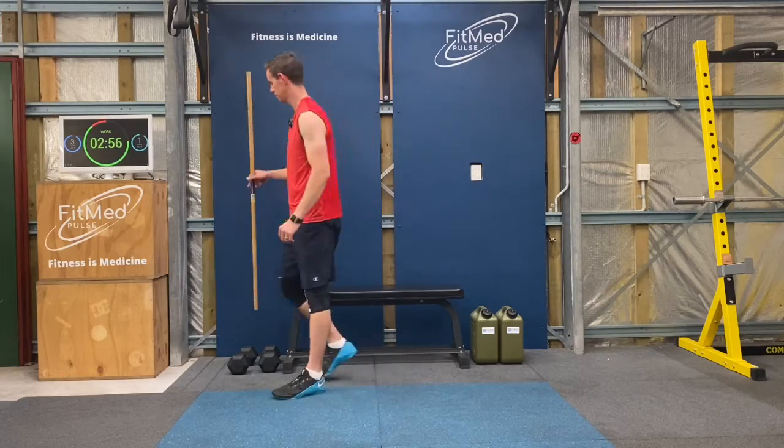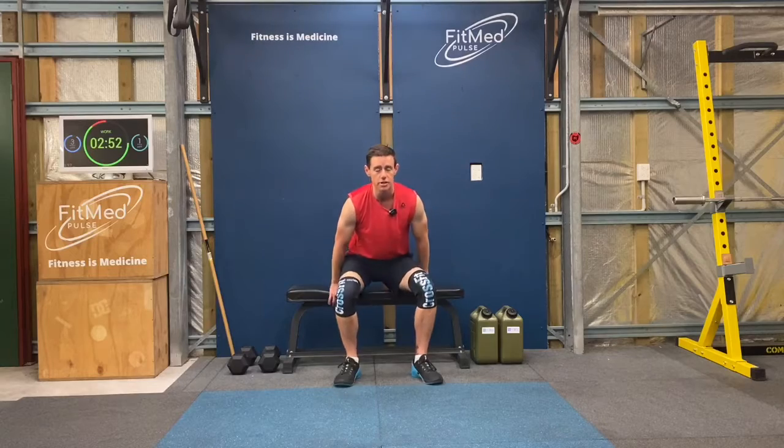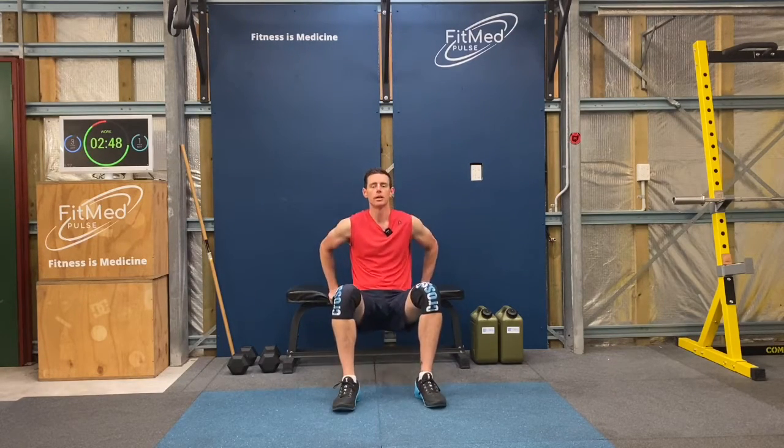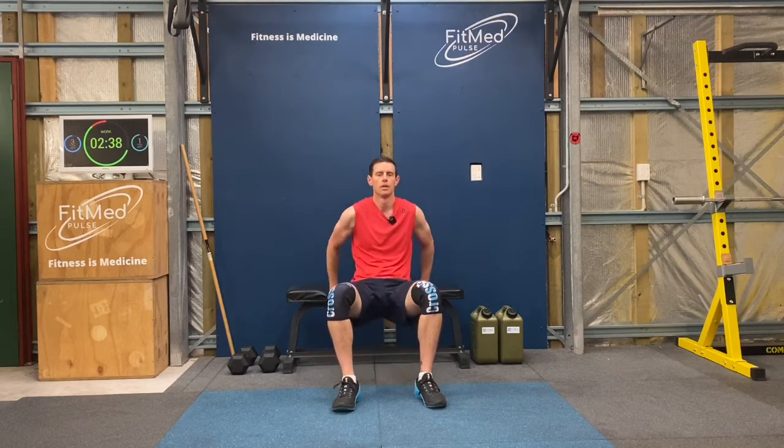Let's do the chair dips. Sitting down on the chair first, hands off the edge, bring yourself forward and now let's come down. That's 5.